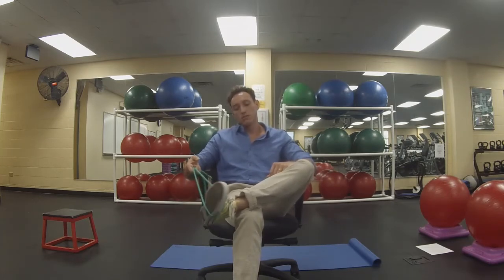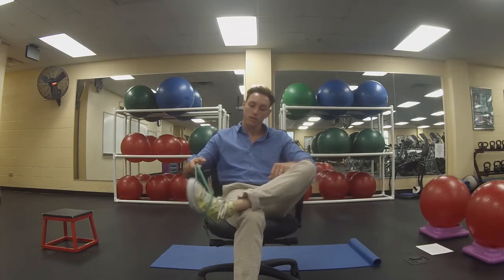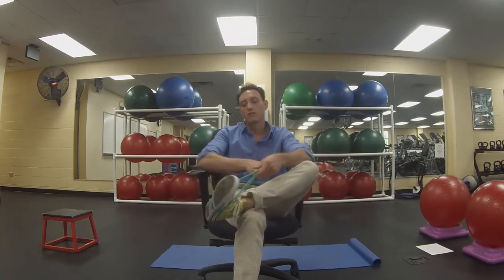Having good ankle mobility is important if you're wanting to prevent falls. Roll your ankle a little bit — if you have good mobility and strength, it can take a little more abuse before you go all the way down.